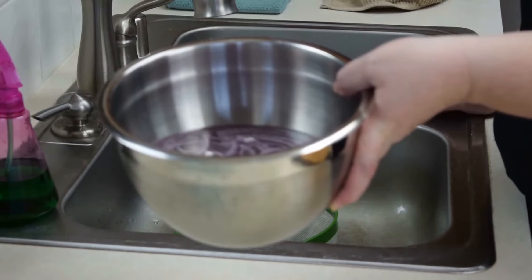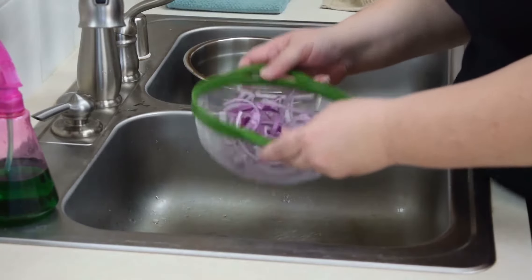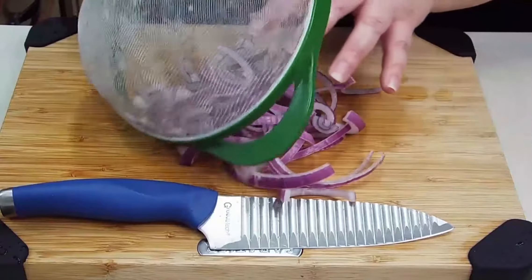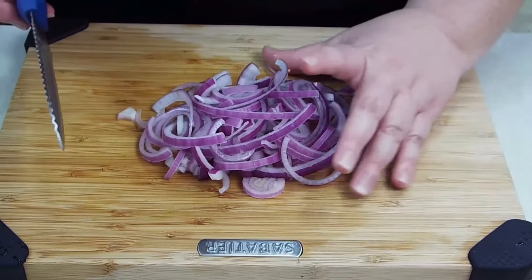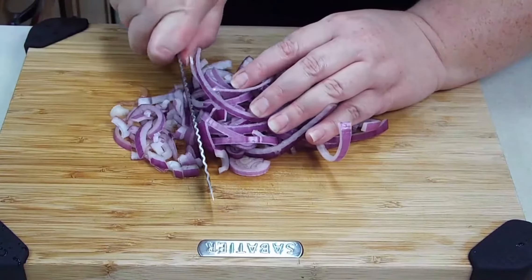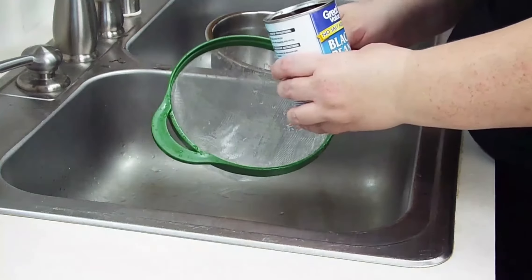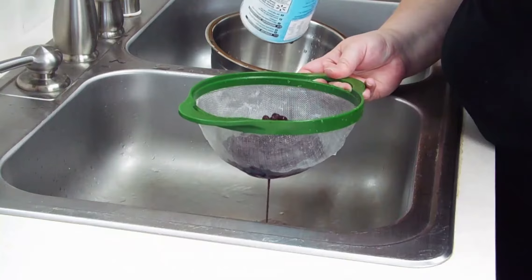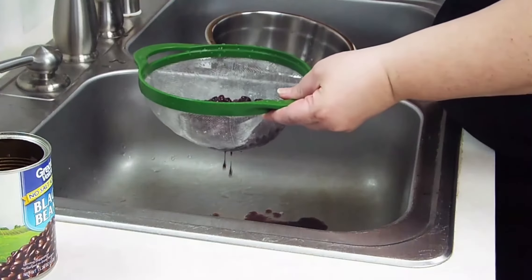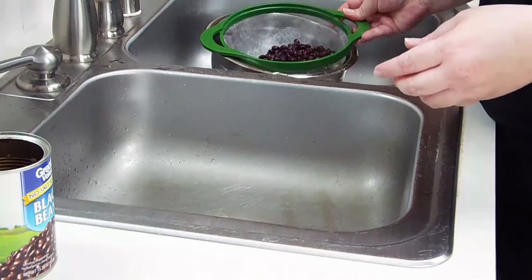We'll go ahead and strain our onions that have been soaking, give them a little shake, and bring them over to our cutting board. We're going to go ahead and dice these into small pieces — just get them as close as possible and run your knife through. Now we are going to go ahead and strain our black beans. I got the no salt added version. You're straining because you want to get all of the thick bean juice out, and we're going to go ahead and rinse them as well. We don't want excess liquid in our salsa.